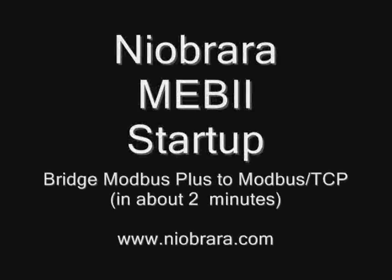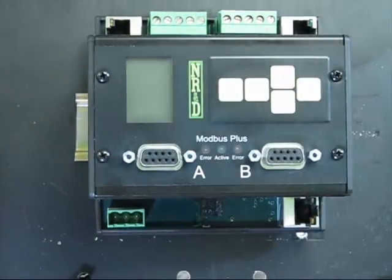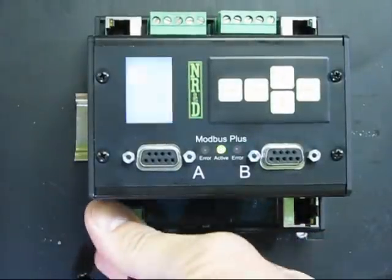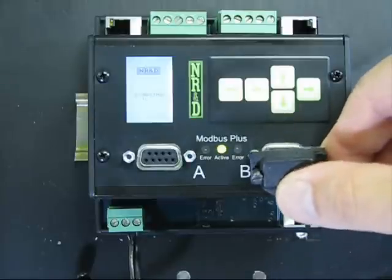Niobrara's new MEB2 is so easy to set up from the front panel that you may not even need a PC. Just snap it on a DIN rail, power it up with 24 volts, and connect up the Modbus Plus and Ethernet cables.